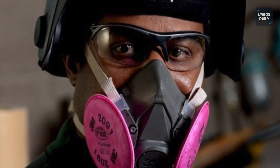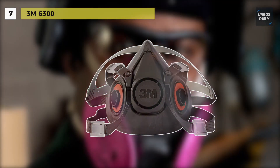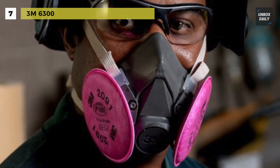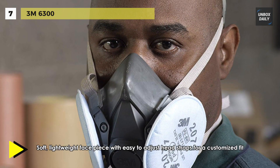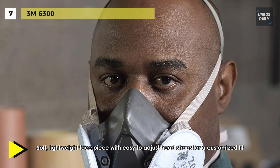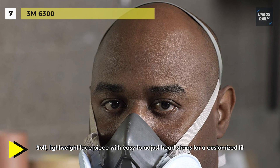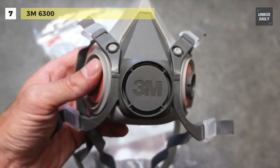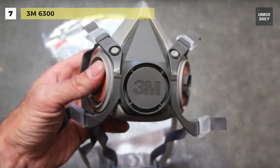We are starting our list with the 3M 6300. This 3M half-face-piece reusable respirator 6000 series helps provide protection against particulates and a wide variety of gases and vapors when used with approved cartridges and filters. When properly fitted and used with approved 3M cartridges and filters, it can help protect against concentrations up to 10 times the permissible exposure limit.